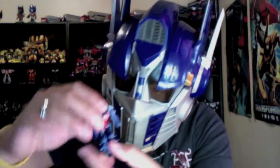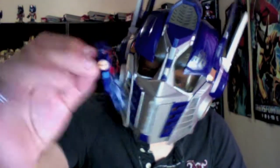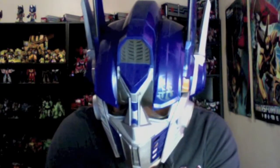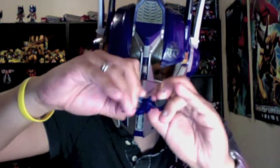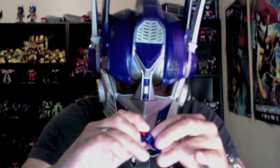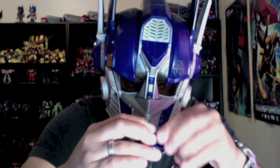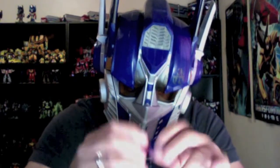Very cool! So this becomes a gun somehow. I'm not sure how, because I've never transformed this guy. I think it's like this — let's see if I can do it on camera. Forgive me if I can't; it shouldn't be that hard.